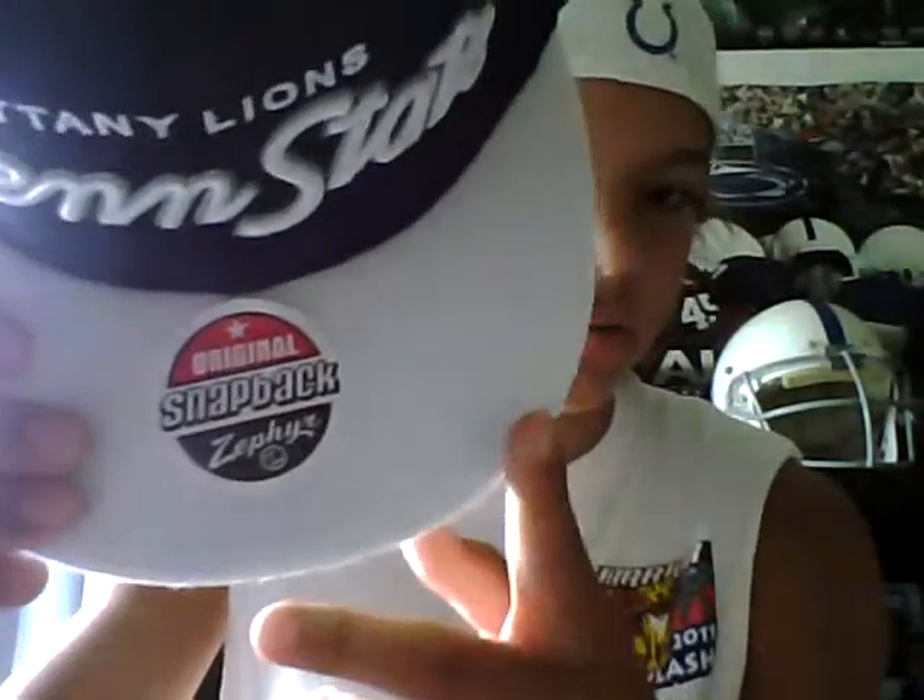I'll show you the hat now. This is Penn State Mutiny Lions. It almost kind of looks like a script, but I don't think it is. It's got the Zephyr Original Snapback Sticker, Authentic Sticker. My favorite part is this Mutiny Lions logo patch on the side — it's sewn in. It's really thick, it's really nice. You can just see from the side angle how thick the lettering is.